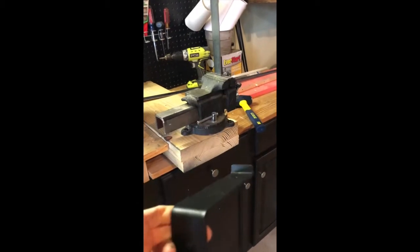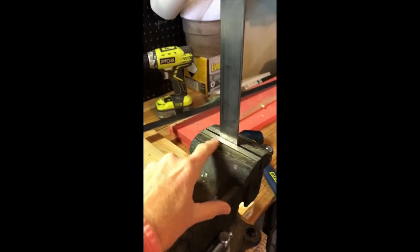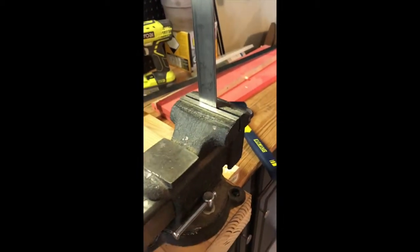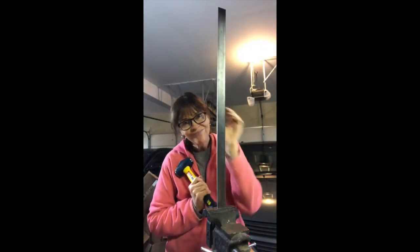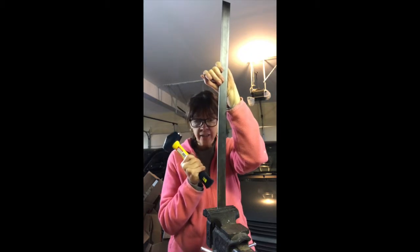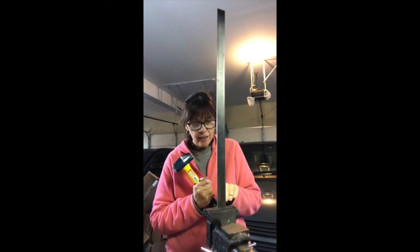Here I have my first bend — it's marked, it's clamped, everything's screwed in. No makeup or anything, but we're making shelf brackets. The steel is in the vise at the mark where I want it bent.